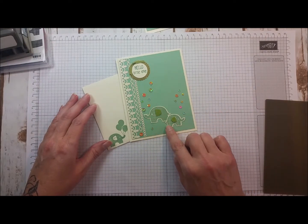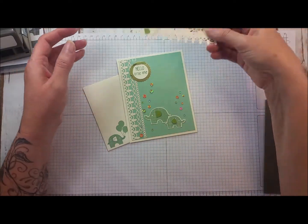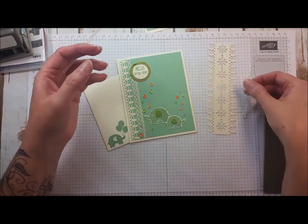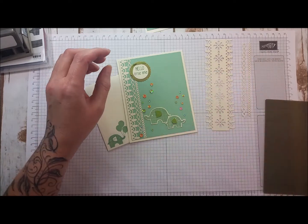I stamped the elephants using the mint macaron paper, and I've been doing a series using these laser cut 12x12 sheets of paper. There are some that have really fun shapes to them, and that's what we're going to use on this card.